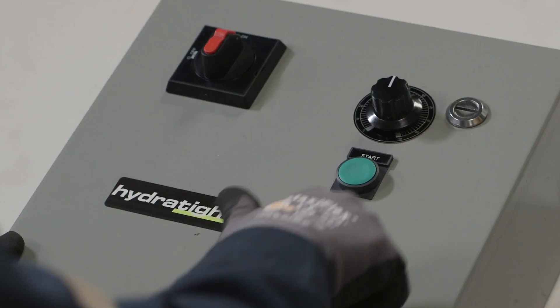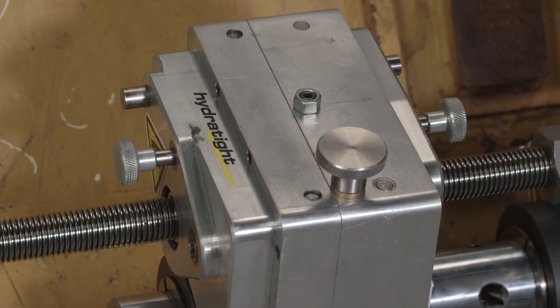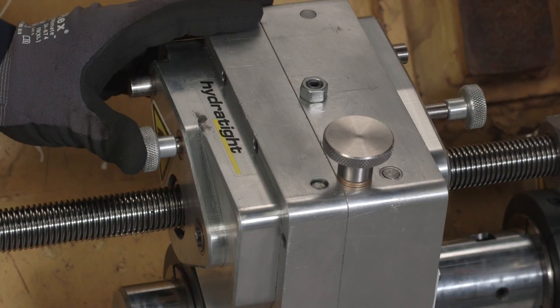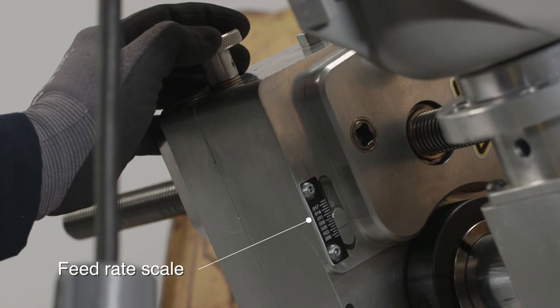After starting the 2250P, you can adjust the speed on the control pennant and feed rate on the axial feed assembly as needed. The axial feed advances the cutting tool in the forward and reverse direction. Rate of feed can not only be adjusted, but also be monitored using the axial feed rate scale.